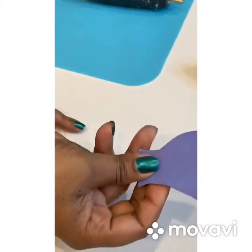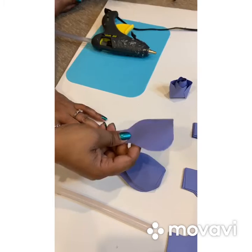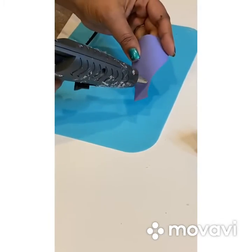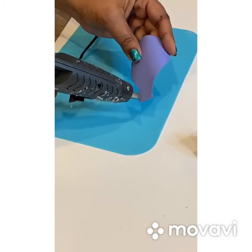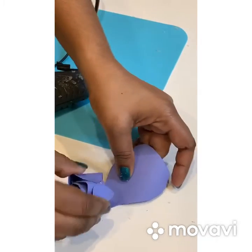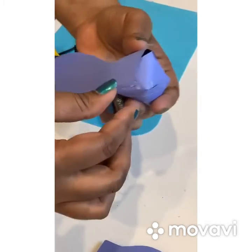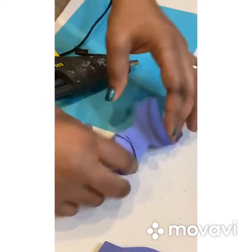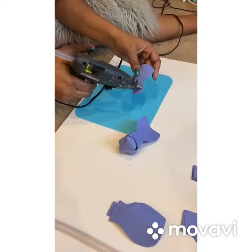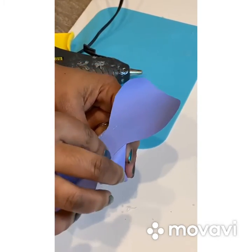So you should have something like this. Now I'm gonna take this petal and apply the glue to start attaching it to the rose.